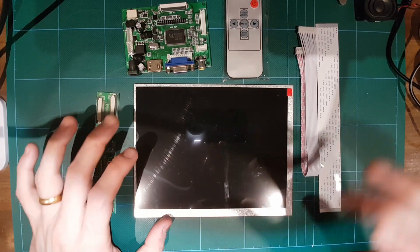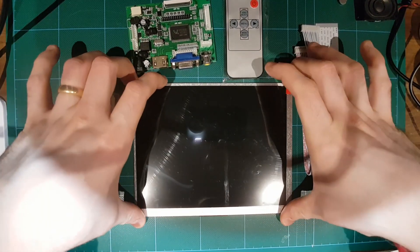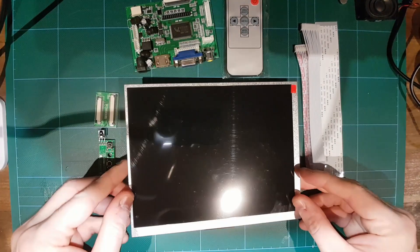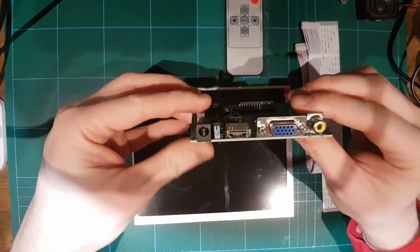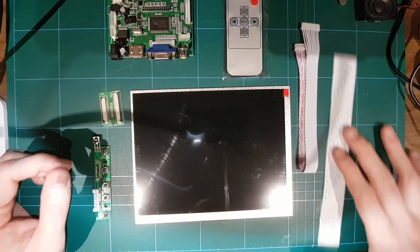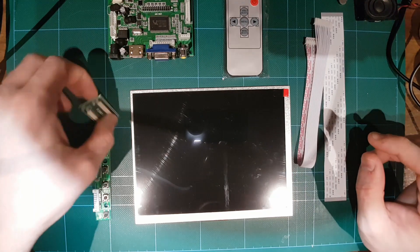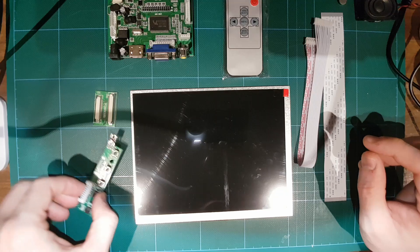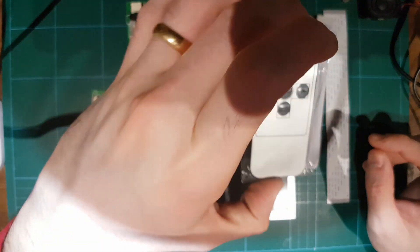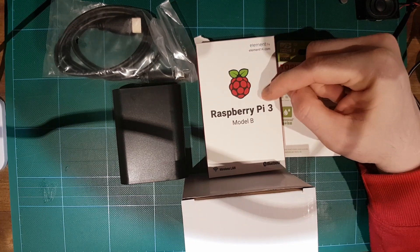To make this small arcade we're gonna be needing a screen. This is an 8-inch IPS display which I ordered from AliExpress for about $35. This one has a nice 4 by 3 ratio which is pretty good. The screen came in different parts: a ribbon cable, another ribbon cable, a ribbon cable connector, a controller board where you can adjust the brightness, a driver board where you can connect HDMI, and a remote control.